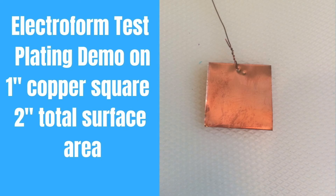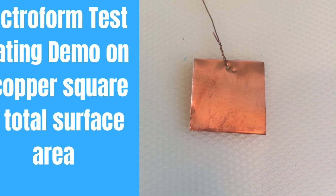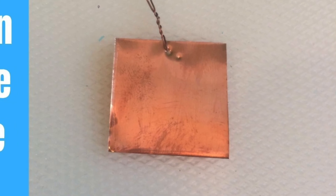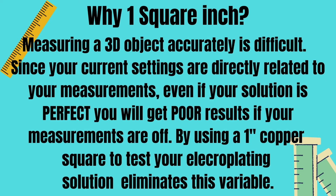We'll be covering that later in the video. We'll be test plating on this one-inch piece of copper. Front and back equal two square inches of surface area. You can either use thin copper sheet or foil. Why one square inch? Measuring a 3D object accurately is difficult. Since your current settings are directly related to your measurements, even if your solution is perfect, you will get poor results if your measurements are off. By using a one-inch copper square to test your electroplating solution, it eliminates this variable.